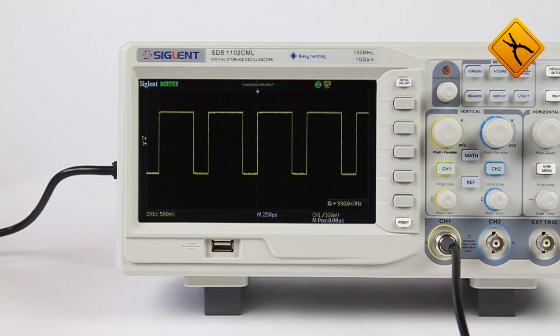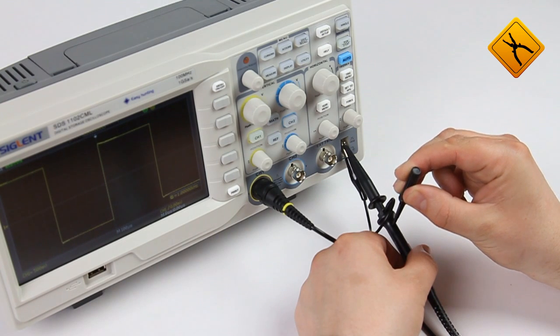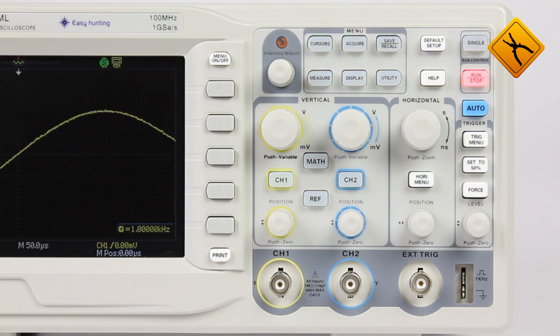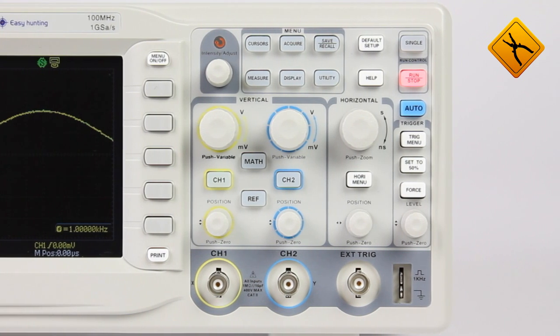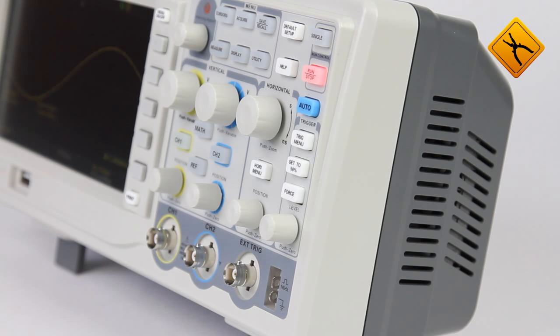Let's take a closer look at the functional features of this device. The first time you start up the oscilloscope, it is necessary to adjust the probe compensation — a special screwdriver is included for this purpose. Horizontal and vertical system controls, user settings, and navigation through the menu options are intuitive and easy to use. Even an inexperienced user can operate the device owing to the built-in hints and handy menu.